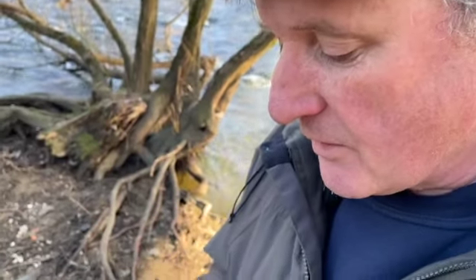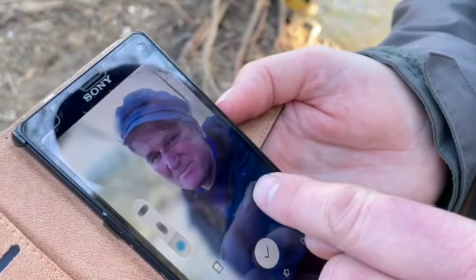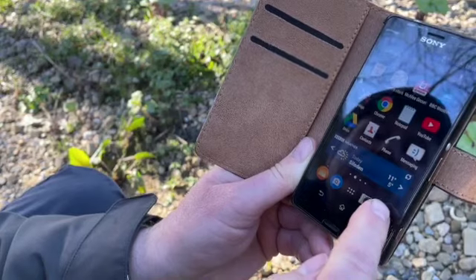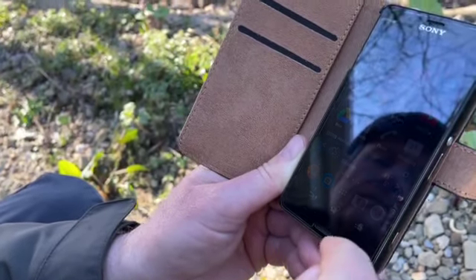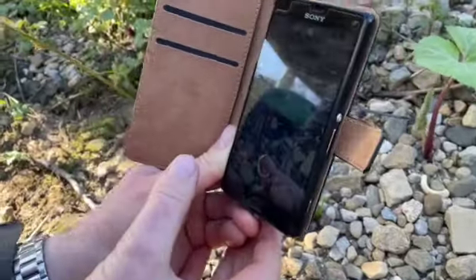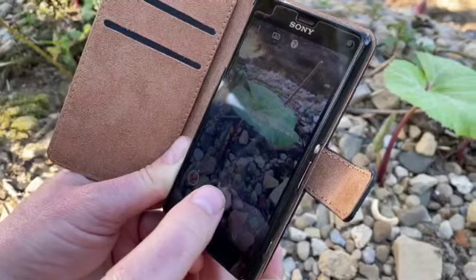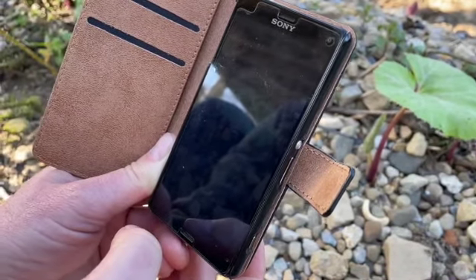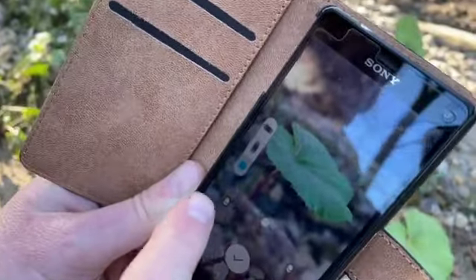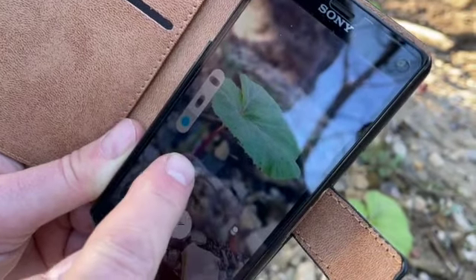Some phones, like this Sony phone, are pre-loaded with an app. Here we can see in the photograph how the background can be blurred or kept in focus. I open the app and I'm going to take a picture of this leaf with all the stones in the background. I tap on the leaf which I want in focus and then take the shot. The phone takes two pictures and here we can see the slider which allows me to toggle between a background which is in focus and out of focus.